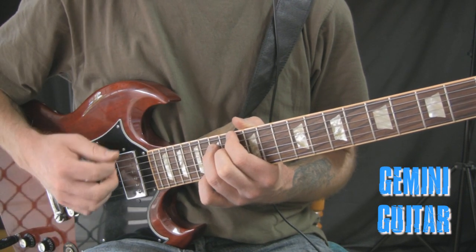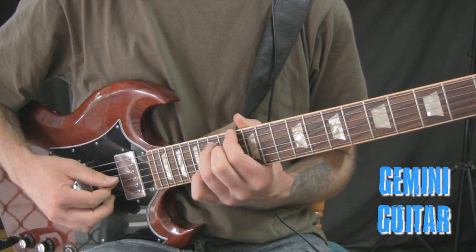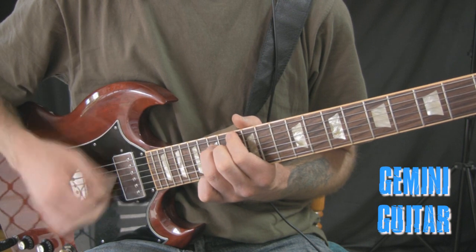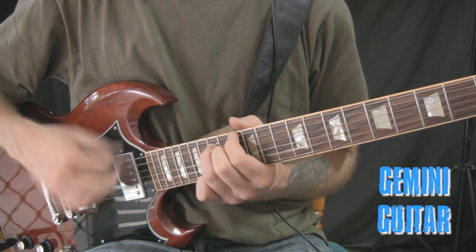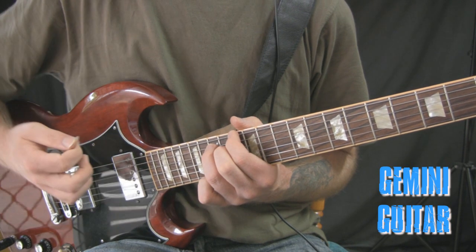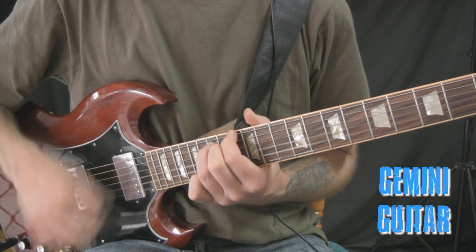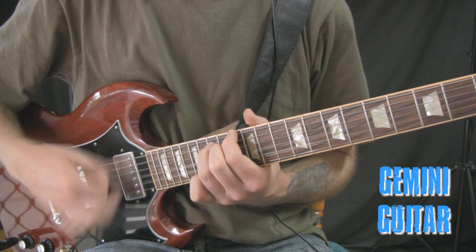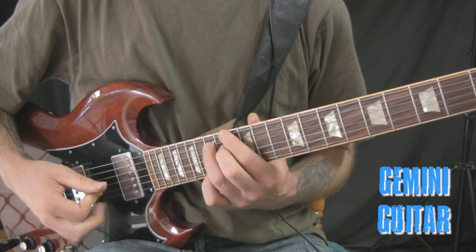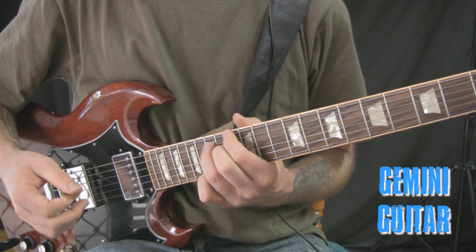Now if that sounds a bit too noisy, what you can do is just restrict yourself to the 6th, 5th, and 4th strings and maybe the 3rd as an open string. That's opposed to the previous sound, but I like the sound of the other one — it's nice and noisy with a nice textural sort of sound, which is cool.